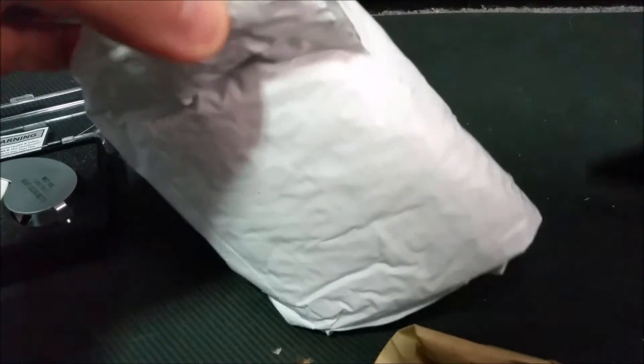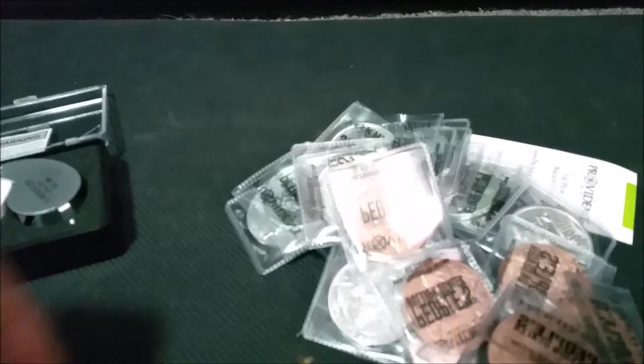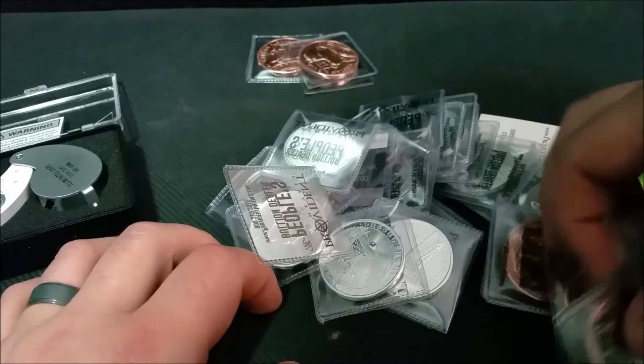Get to the good stuff — everybody wants to know what's in these magical bags. My magical beans. I need a magnet. This is interesting. Look at this pile of stuff. We'll get the copper out of the way because it's just part of the set and we just don't care, right?